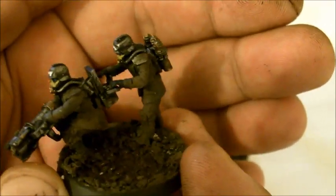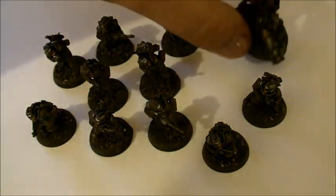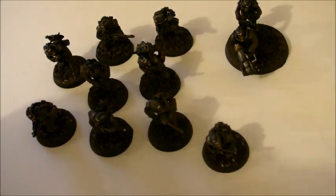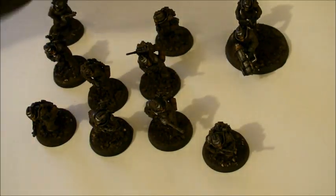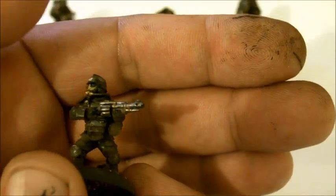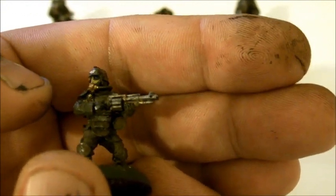I used reference from First World War and Second World War photos off the net just to get the right look. If it means wetting down a brush and wiping away, then using a cotton bud to clean it up, it's worth doing. We've got mud over the helmet, toned down in the grooves of the armor plate, on the stomach and chest plate - mud just trapped in there.